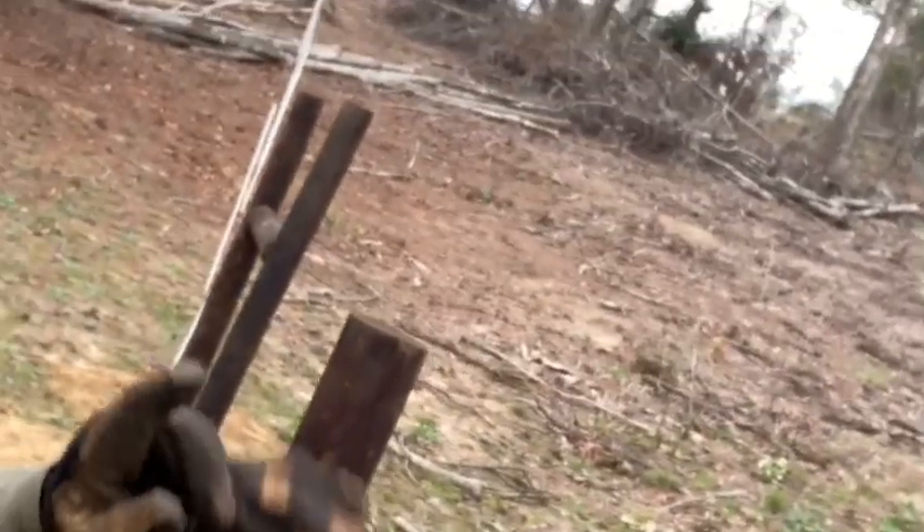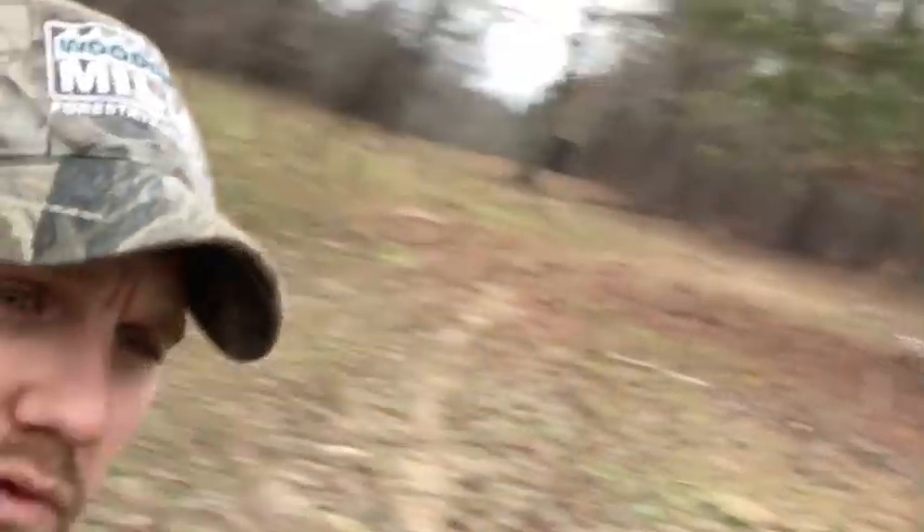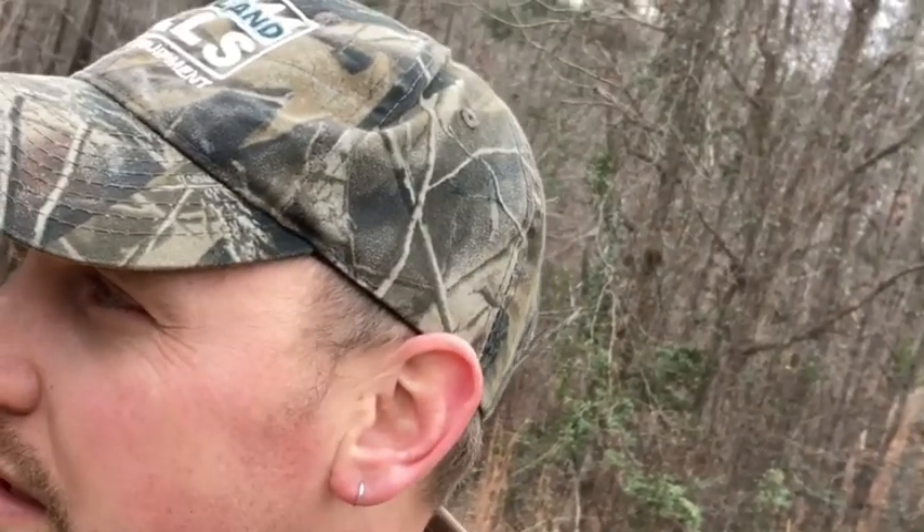We're out doing some fencing again today, trying to get this perimeter fence finished. You can see we're going all the way that way — got about 800 feet more to go. We've got all the posts in and we're just running the wire now. Running high tensile wire is not really that hard but it's kind of tedious work, time consuming because you've got to put all the little brackets. We've been doing high tensile fence for three years now and we've come across some lessons learned.